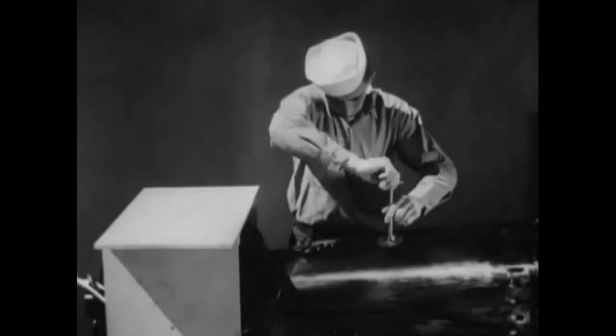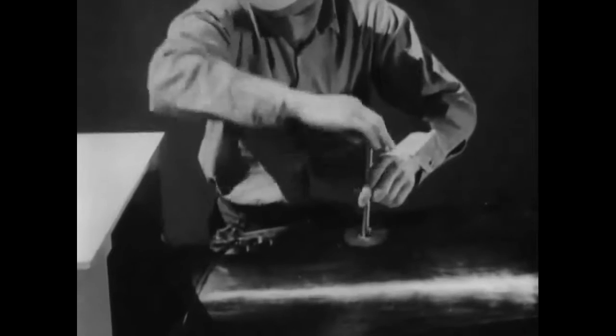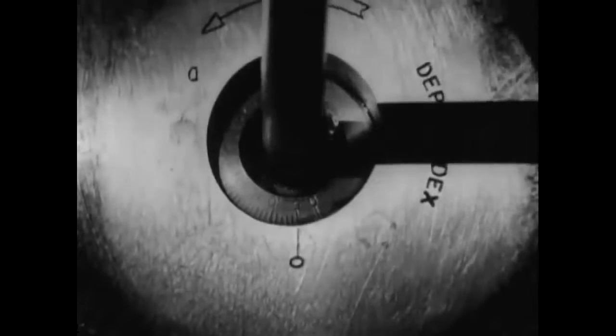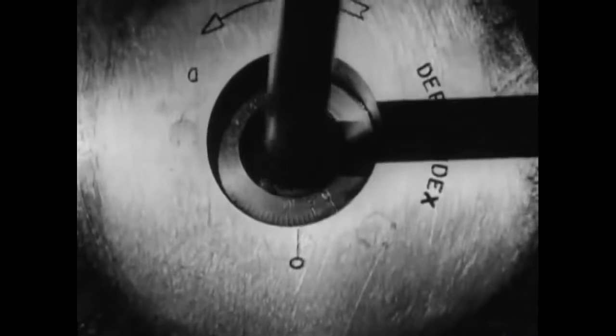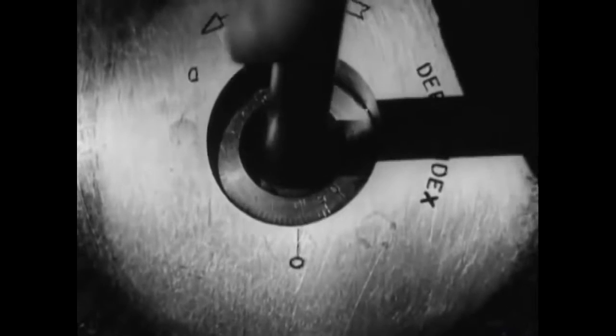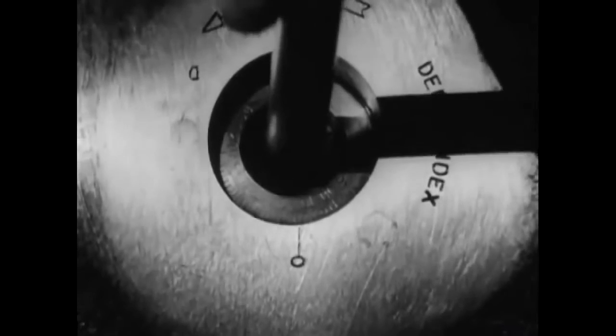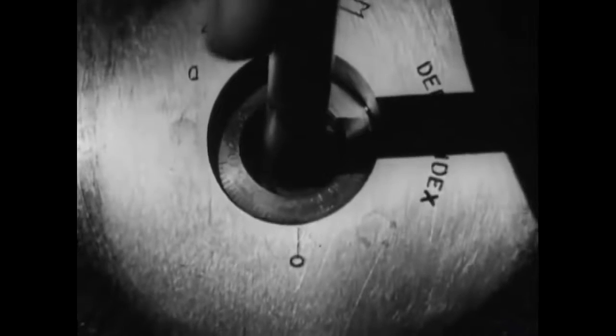Remember that proper depth settings must be determined for the type of target to be attacked, in accordance with tactical doctrine. Depth settings as shallow as five feet may be used successfully. Against armored vessels, it is necessary to set the depths to strike below the armor to achieve maximum destruction. However, take care that the torpedo is not set so deep that it will pass under the target. Recent statistics show that of 2,000 torpedoes dropped under varying conditions, about 92% ran hot, straight and normal. And in combat, the percentage of hits with torpedoes is greater than that of any other form of attack against shipping.